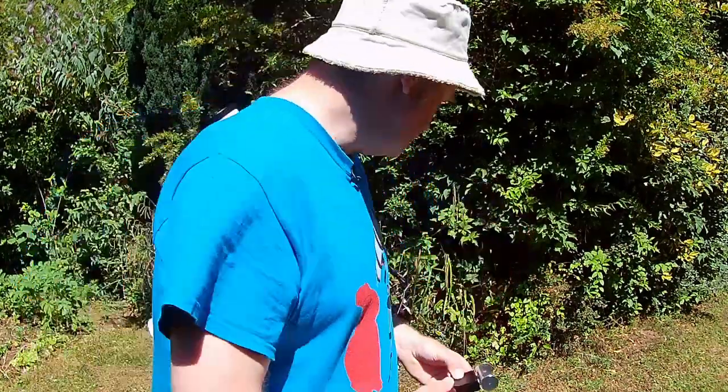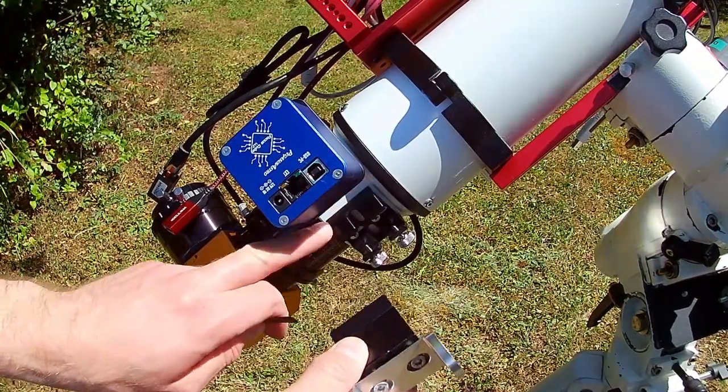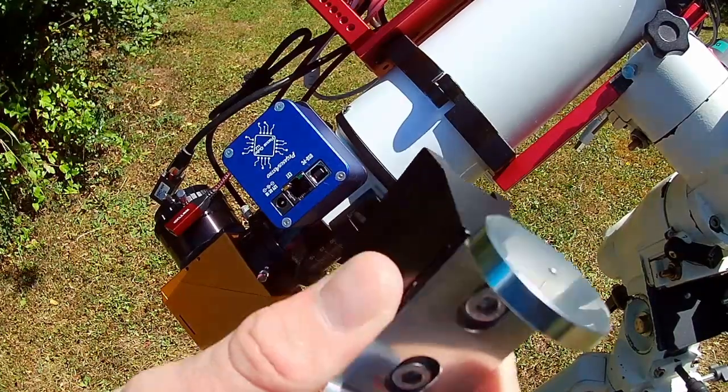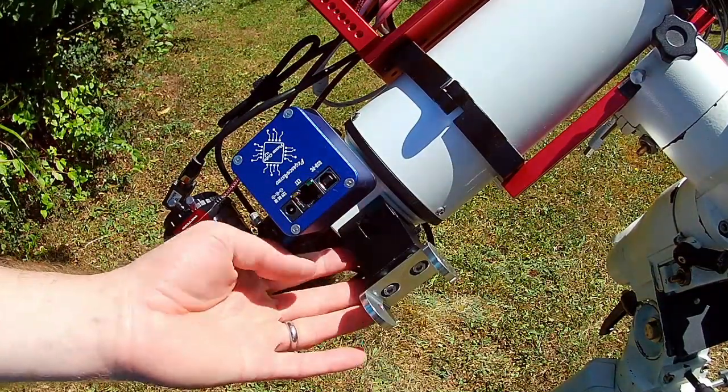So I'm going to set this up. All I'm going to do is fit it to the finder scope bracket here — in three, two, one — there we go, it's fitted.